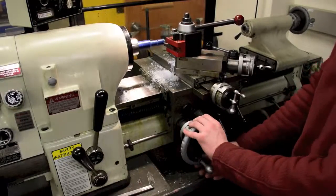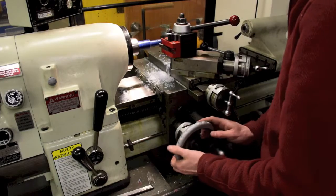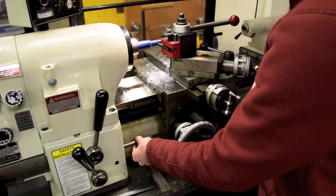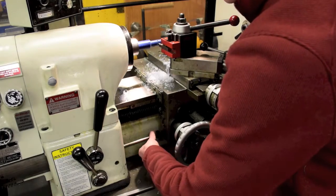Once the threading tool is set up, align the cutting tool to the thread relief that you made earlier. Make sure the compound slide is all the way forward and the threading handle is engaged in the right direction.